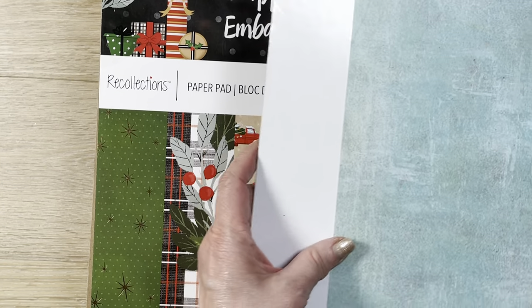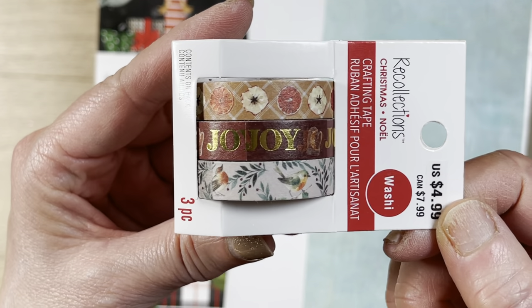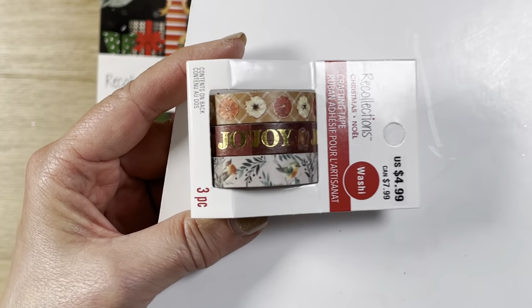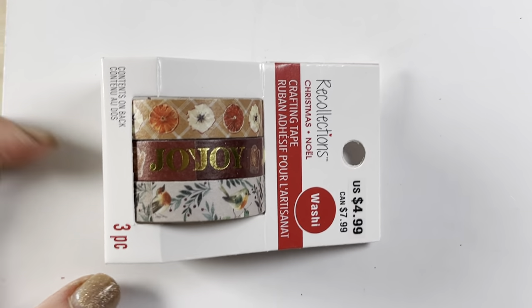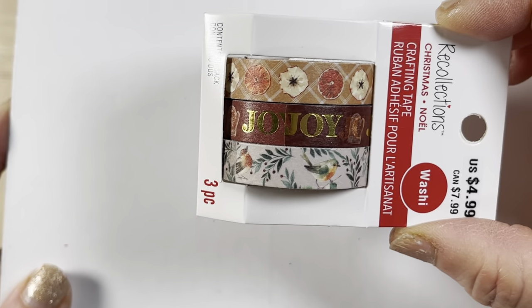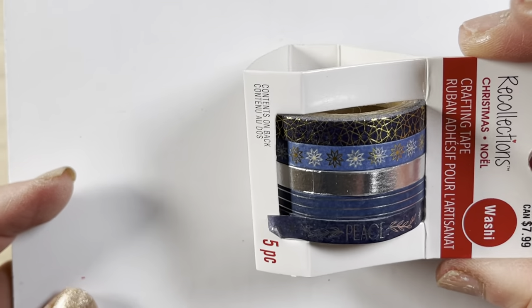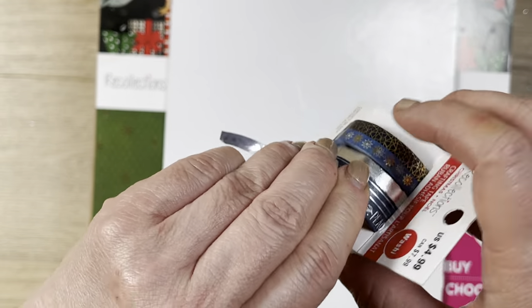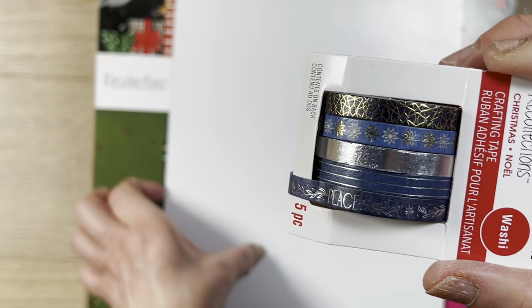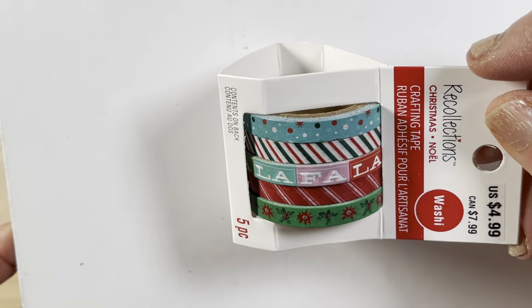Oh, I forgot — I wanted to show you the Holiday Spice washi tape. These three washi tapes are on sale for $2.50. This one can go with Starry Night — really pretty. This one is skinnier and a lighter color.